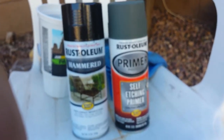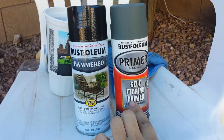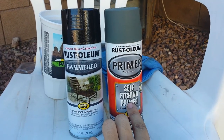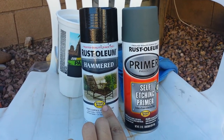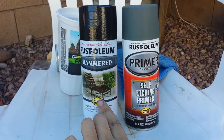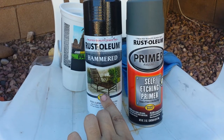You want to apply about a full can of primer per slider. And then you want two cans of hammered per slider — maybe two or three to finish, or five total probably. Two for each and then one to just kind of finish up a bit.